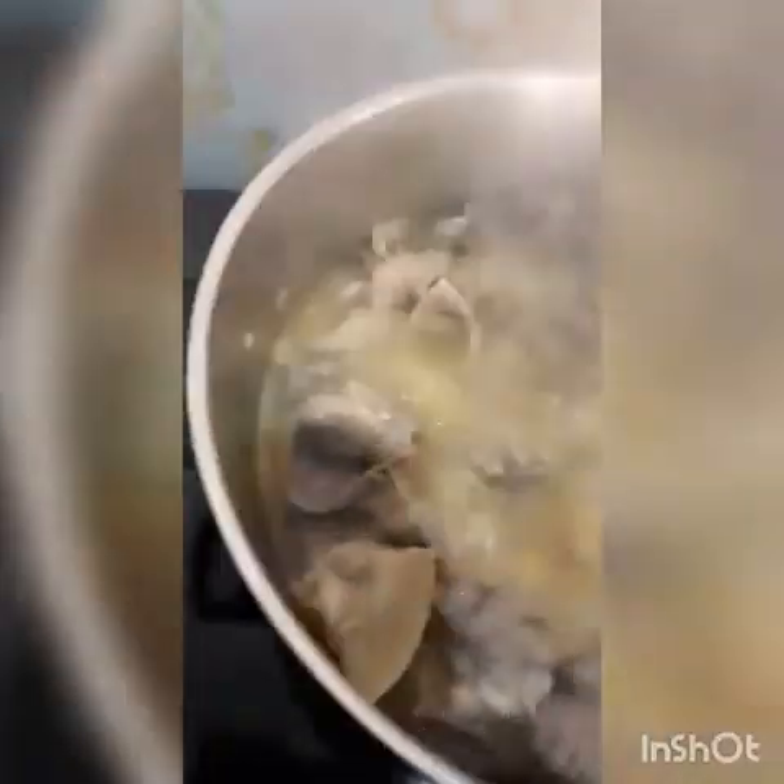Hello my people, my beautiful people — I'm going to remove the ponmo from inside because it will be too done. The goat meat is very strong so I will still leave that one to cook a little bit more. The ponmo is not that tough so I have to remove it. Yummy yummy! I'm going to add the dry fish — I remove the bone because of my children.